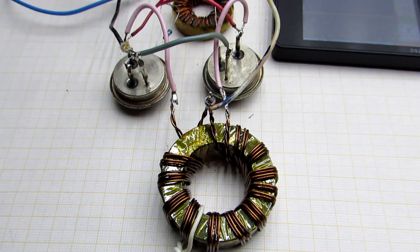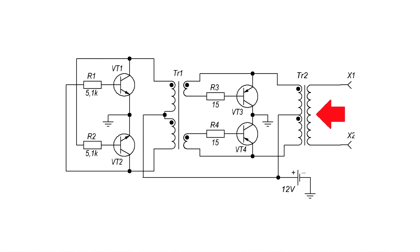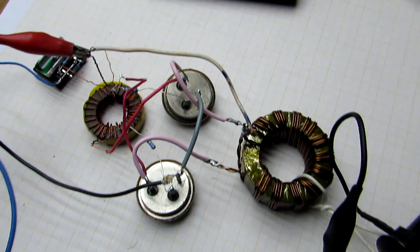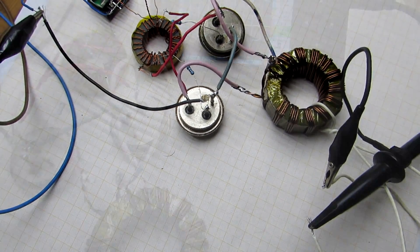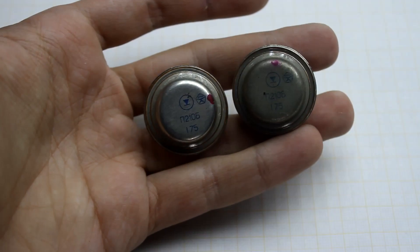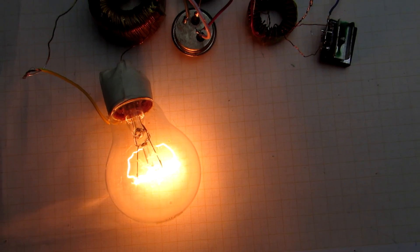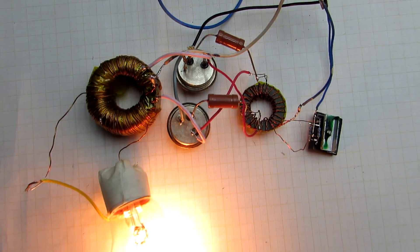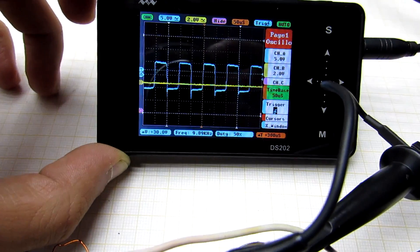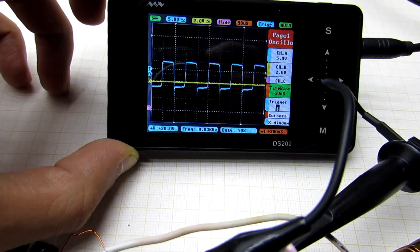Then, power transistors are connected and the circuit can be started. At this stage, the secondary winding is unnecessary. I wound 1 turn as a test to study some processes and understand how many turns are needed for the output voltage of 220 volts. For the test I used germanium transistors produced by the former Soviet Union — they are more than 40 years old. The circuit worked, and worked very well. The generator worked very stable at input voltages from 9 to 15 volts. Critical frequency drops were not noticed. The duty cycle is also stable, at around 50%.